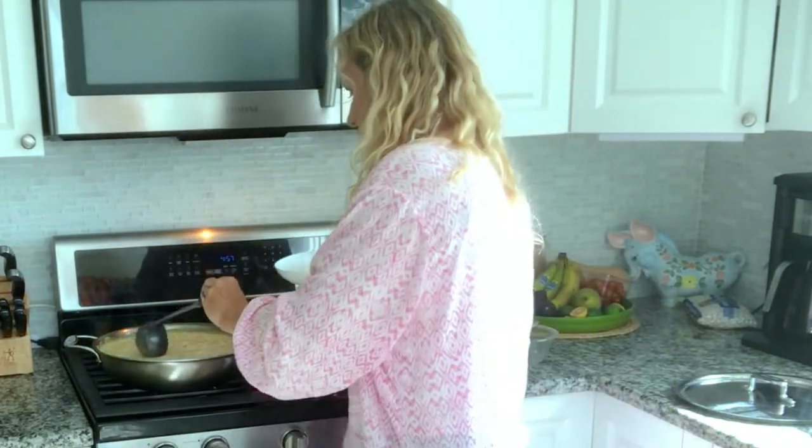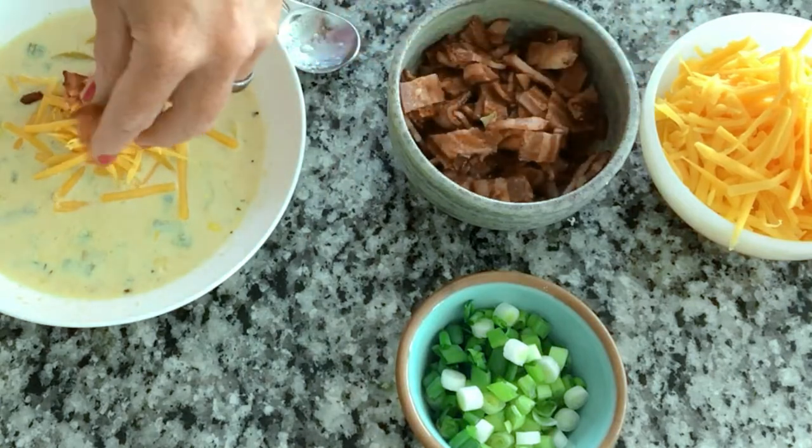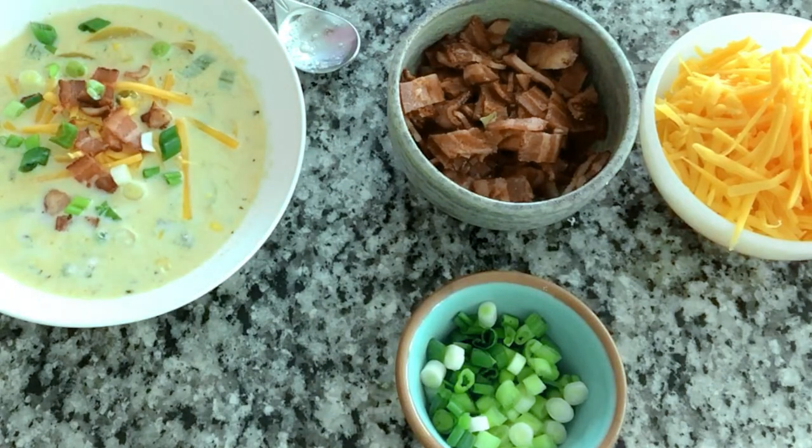We are going to bowl this deliciousness up and give it a try. Some of the best parts are the fact that you get to add all your goodies. Let's add some goodies — a little cheese in there first, a little bit of bacon, and then some green onions. Oh, that's gorgeous! I want to make sure to get a little cheese, some bacon, some green onion, squash — get everything in my bite. Those flavors go so well together, having the sweet corn with the bacon and cheese and the green onions.